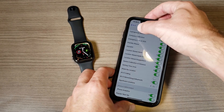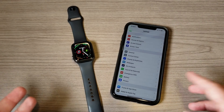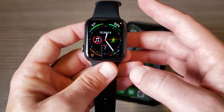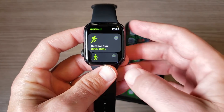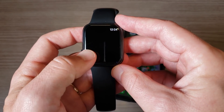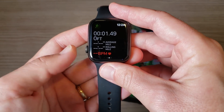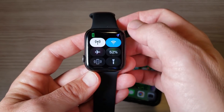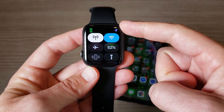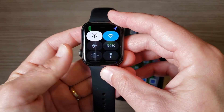Make sure those two things are checked. Next, before you go for a run, here's something I recommend: open the Workout app, start an outdoor run, let the three-second countdown finish, then immediately pause it. Scroll up from the bottom and check your location services. As long as that little arrow icon up there is colored in, that means you have a GPS lock and you're good to go and can start your run.